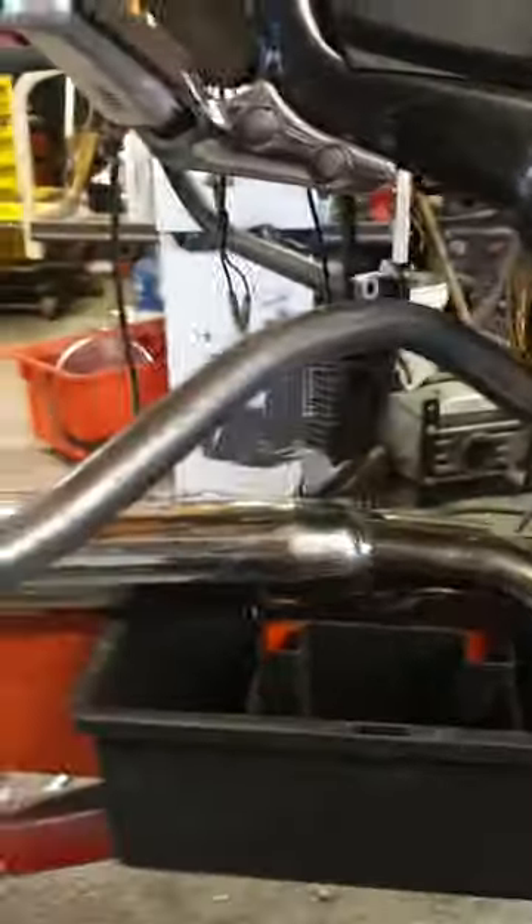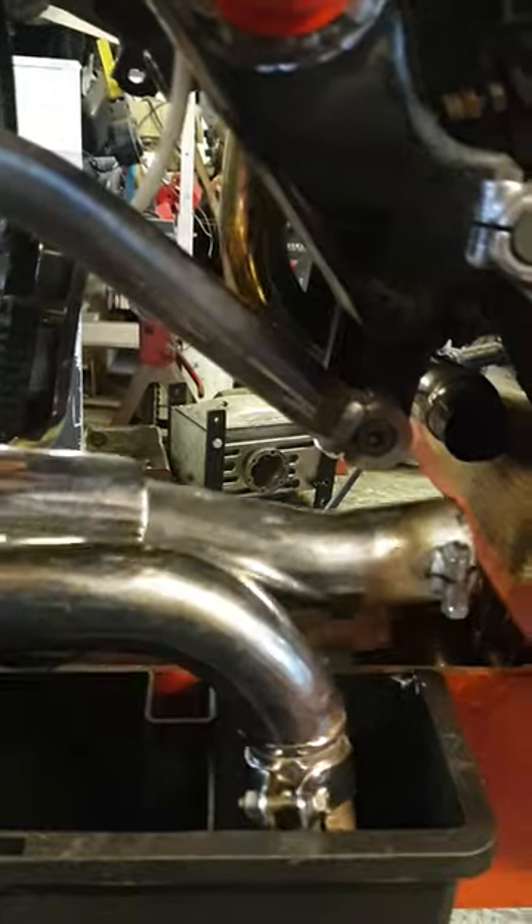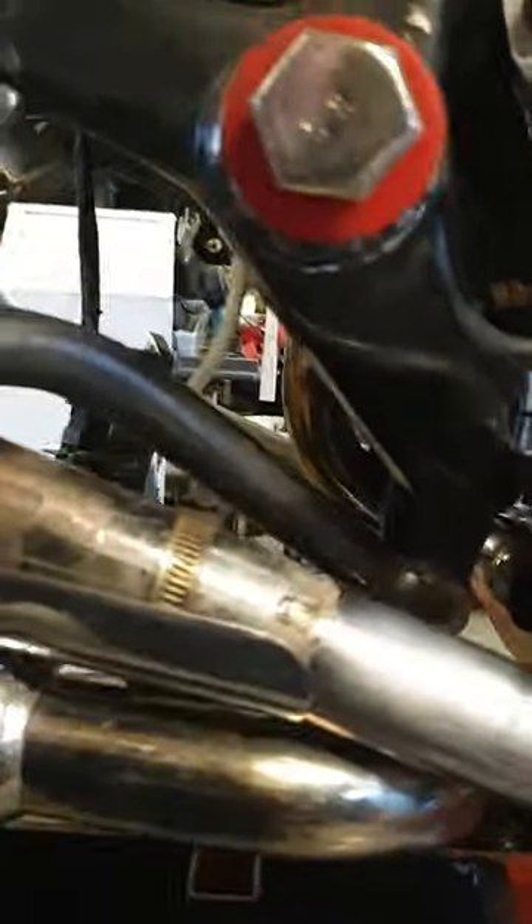This build is starting to get a little bit funky. I had to do some serious modifications to the frame to get the exhaust to fit. It's still going to require a fair bit of tweaking, but that's kind of where they're going to sit.